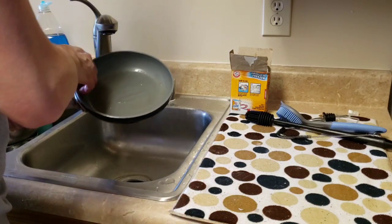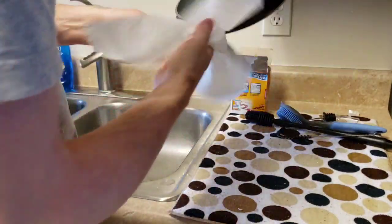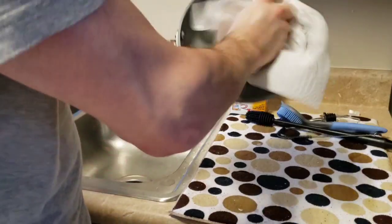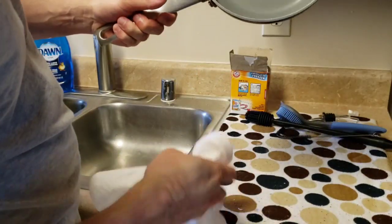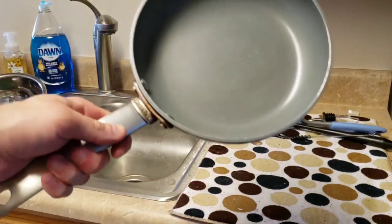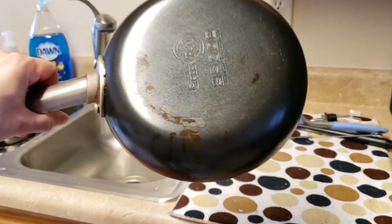That is actually pretty nice. It's not brand new obviously — there's a little bit of brownish tint still to it — but it's significantly better. I might do this on another pan that I have when it gets the same buildup. It's better. I'll have to see what the before looked like again, but this isn't my favorite non-stick surface anyway.